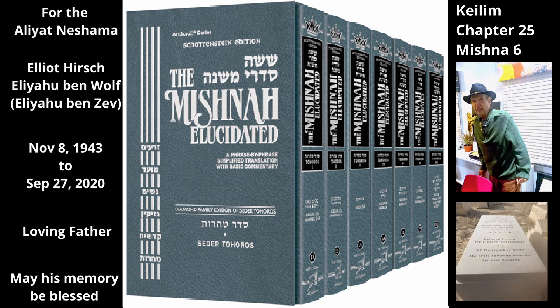The Mishnah returns to a utensil that does have an inside and an outside. Throughout this chapter, the Mishnah has referred to the law of outside and inside but never stated the law explicitly — our Mishnah now does so. If the utensil's outside was made tamei, its outside is tamei, but its inside, as well as its rim, its ear, and its handles — i.e. all its secondary parts — are tahor. However, if its inside became tamei, all of it, including its outside and its secondary parts, is tamei.